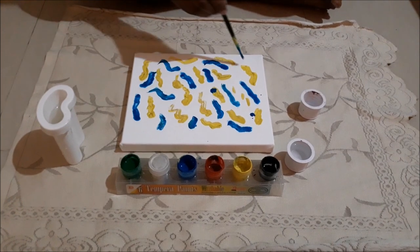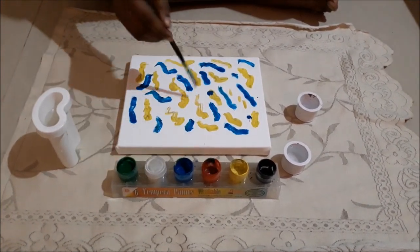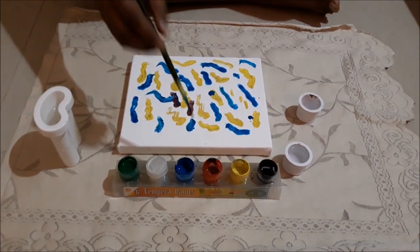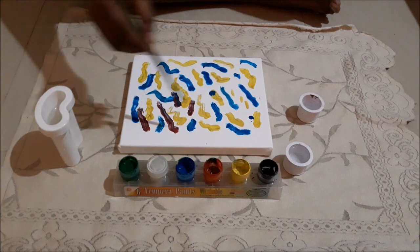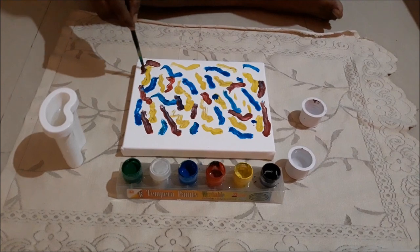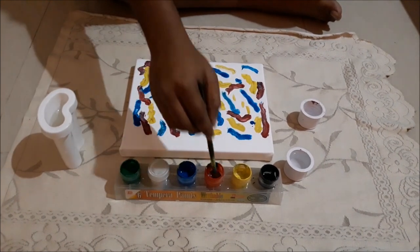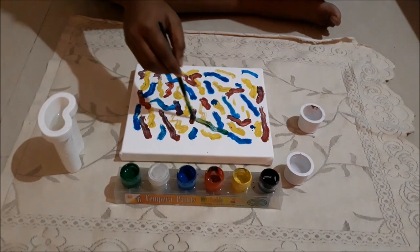You can make it in a circle or as a fish or anything like that. Now again I'm mixing some other colors, trying to cover all the areas where there is empty space. And again, now green.